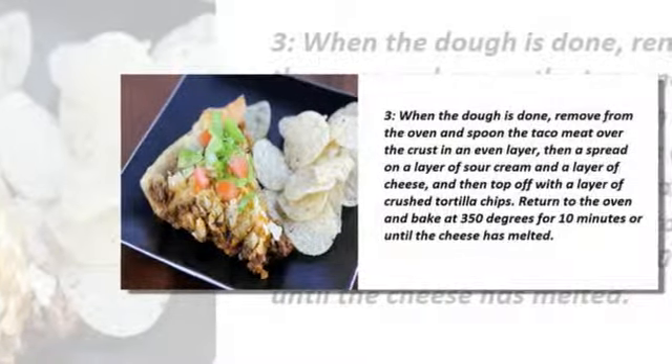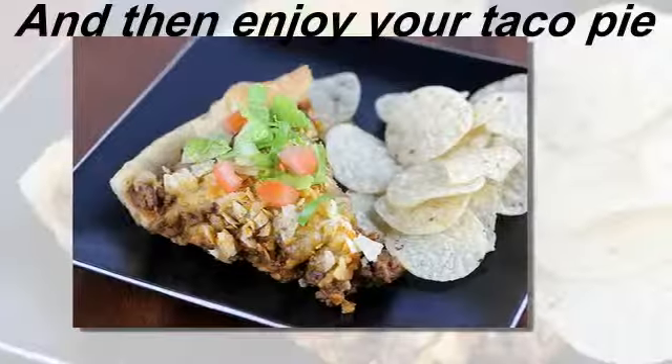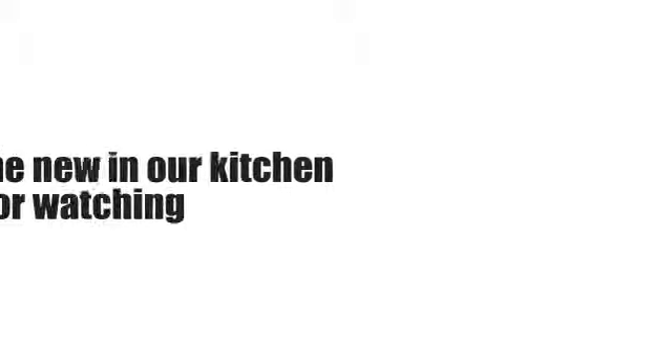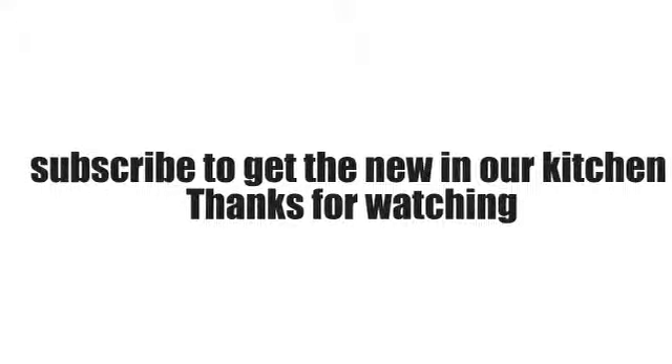10 minutes, or until the cheese has melted. Then enjoy your Taco Pie! Subscribe to get the new in our kitchen — thanks for watching.